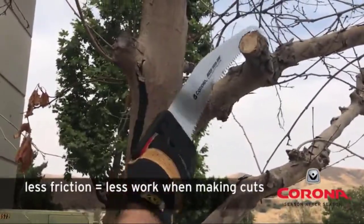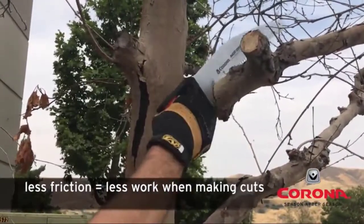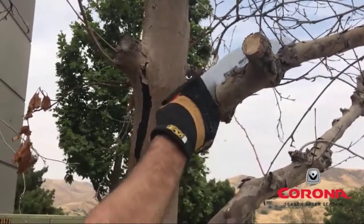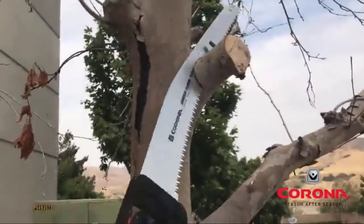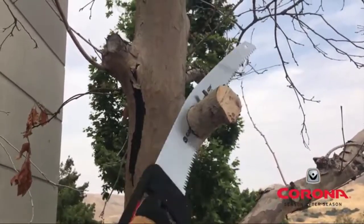Razor Tooth Saws also have a final hard chrome layer applied to the blade, which reduces friction during the cut. This also provides a rust preventative layer for longer life.